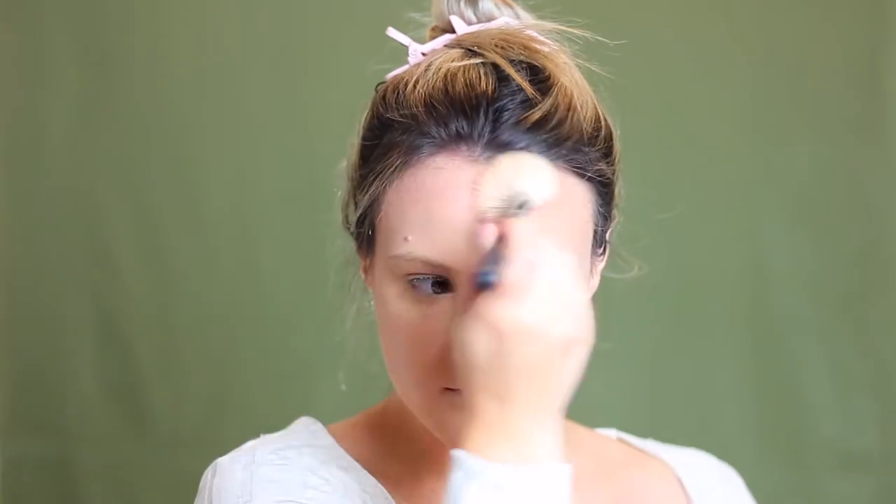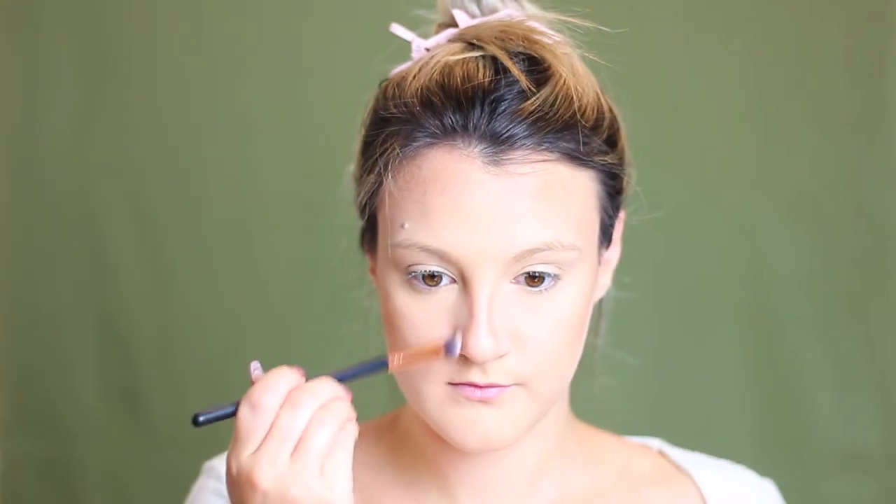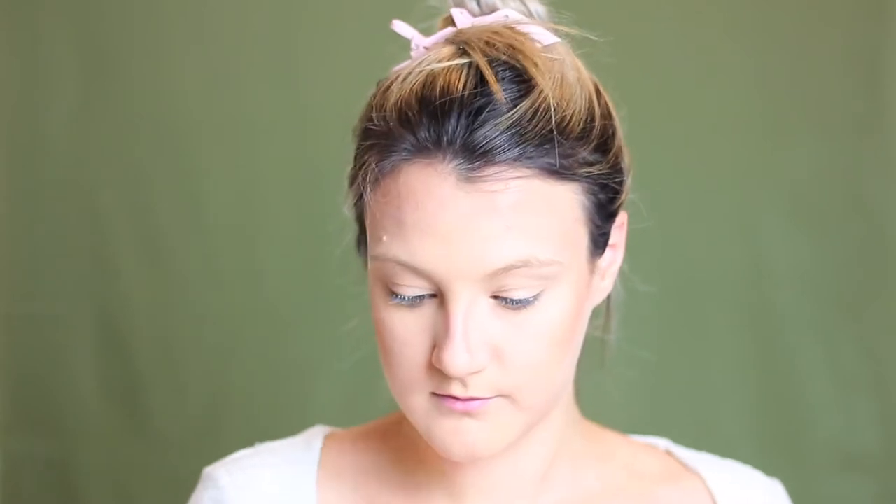Taking my Hoola Bronzer from Benefit, I'm going to take this on a smaller bronzer brush from Morphe and concentrate this on the high points of my face, such as my forehead, being really careful to blend this out really nicely so you don't end up with that bronzer helmet and everything fades really seamlessly. I'm also going to take this on my temples and use this as a contour to carve out my cheeks and give us that chiseled look. I'm using an angle brush to contour my nose as well just to give it a little bit more of a slimming effect.